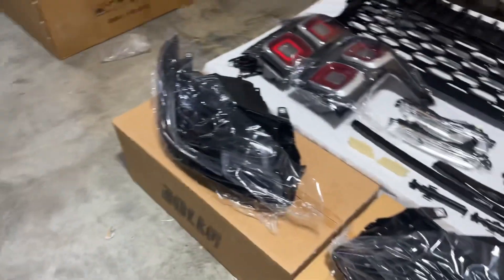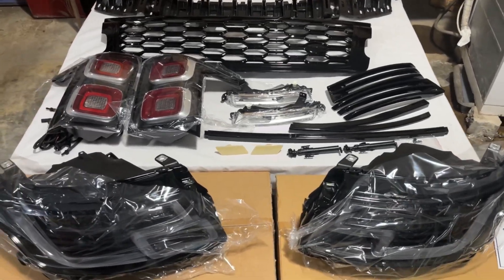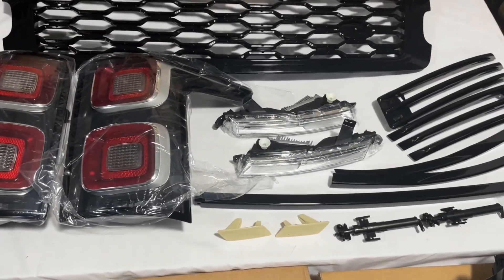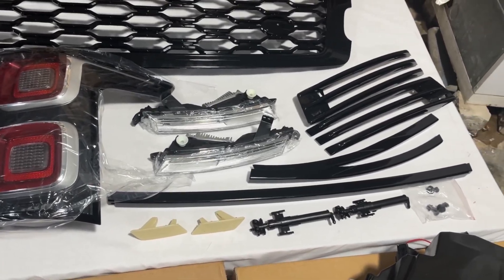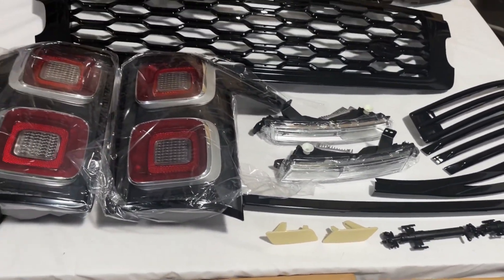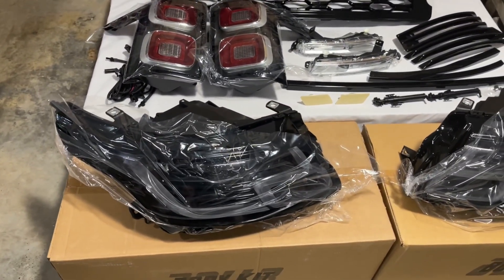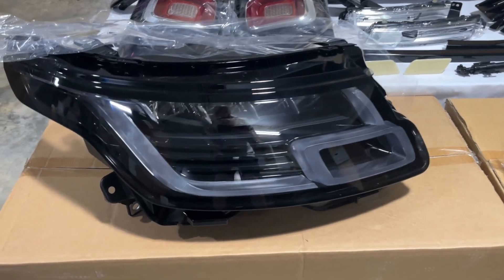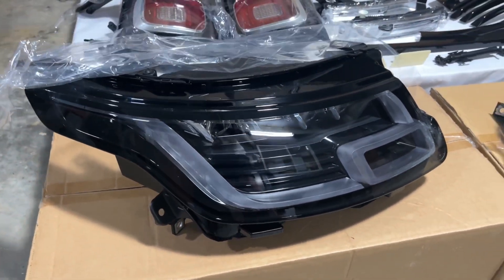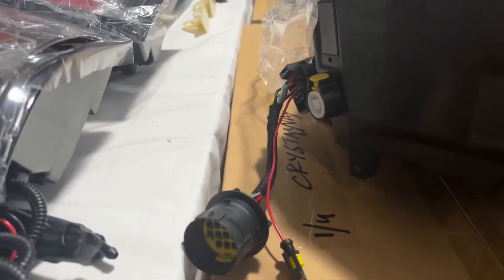And these are the lights — front headlights, LED lights with turn signals. Warfare lamp cover. Headlights. That's the socking. Connectors.